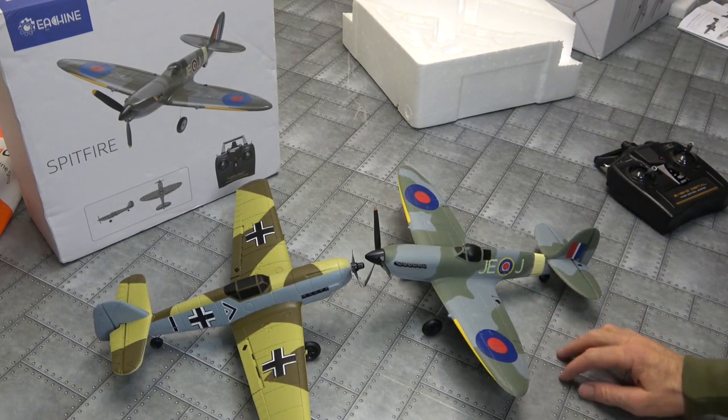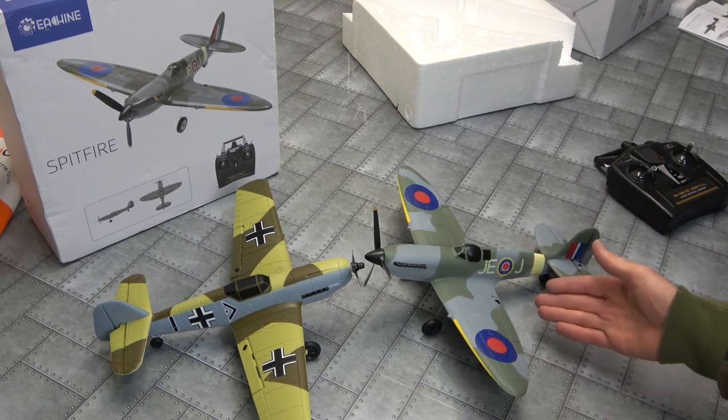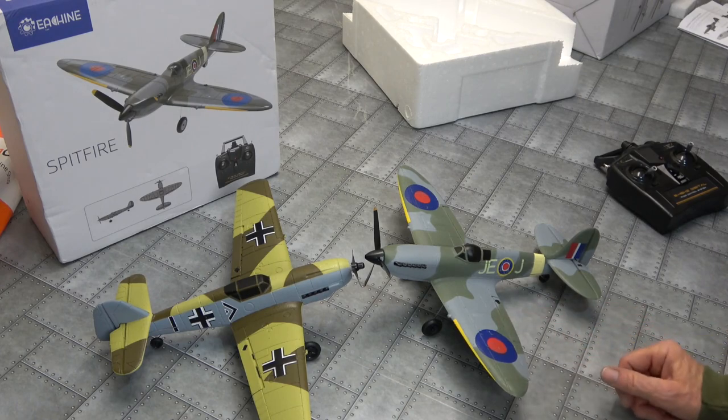So there you go. I've tested this one thoroughly on the bench. Hopefully it's going to fly perfect, hopefully it's nice and fast like our Mustang. We know the gyro works good in the Mustang, the Corsair, and of course the Trojan as well. So hopefully our Spitfire is going to fly beautiful. I hope this helps somewhat - thanks for watching.